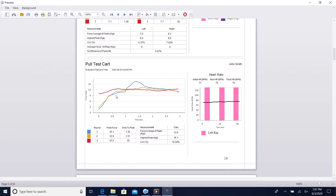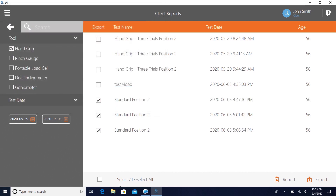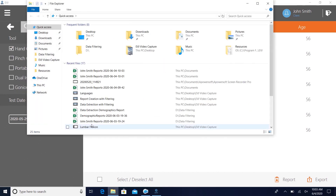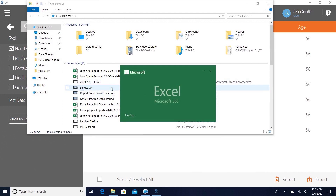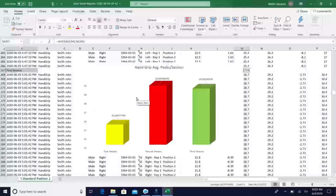Save time writing notes in the clinic with the EVJ's electronic medical record integration. Evaluate a variety of job tasks. Provide employers with easy-to-read FCE reports. Make your research data and QMT cleaner and more reliable with streamlined data management that saves you time and prevents errors. Give your students hands-on experience with assessment and building reports in the classroom.